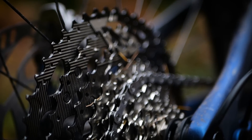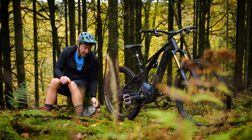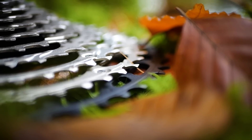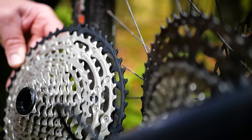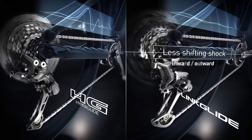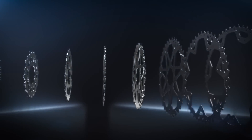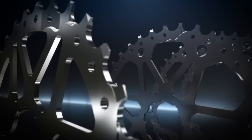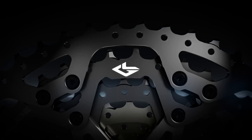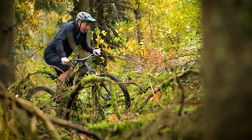It weighs in at 780 grams and will cost you around about 100 pounds. If you put that in comparison to the standard Hyperglide XT — 10-52 in the back — this is going to cost you a lot more, around about 160 pounds, but remember Shimano say it's up to three times less durable than the Linkglide. For 10-speed Deore, there's an 11-43 tooth cassette with a weight of 634 grams, and the 11, 13, and 15 teeth, which typically wear out faster than the larger cogs, are replaceable.